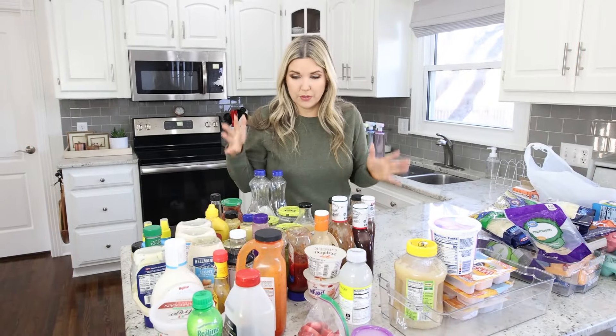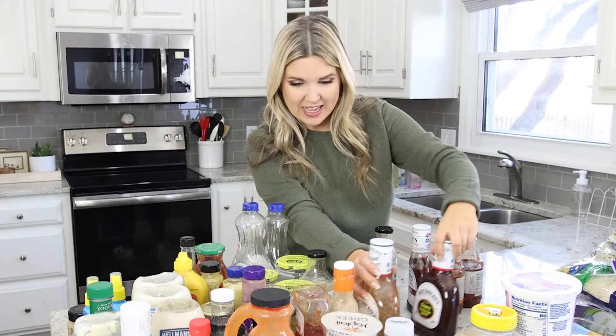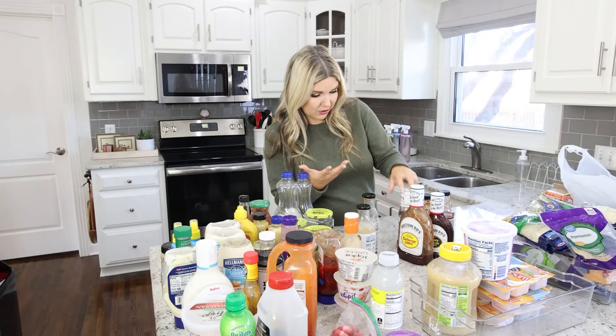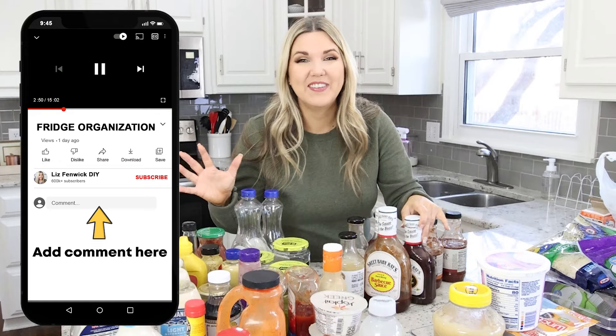The condiments are out of control, but I really don't know how to pare them down. We have so many barbecue sauces — one, two, three, four, five, six, seven. I don't even know how we're going to store all these, but they're all different flavors. How many barbecue sauces should you have in your fridge? Let me know in the comments.